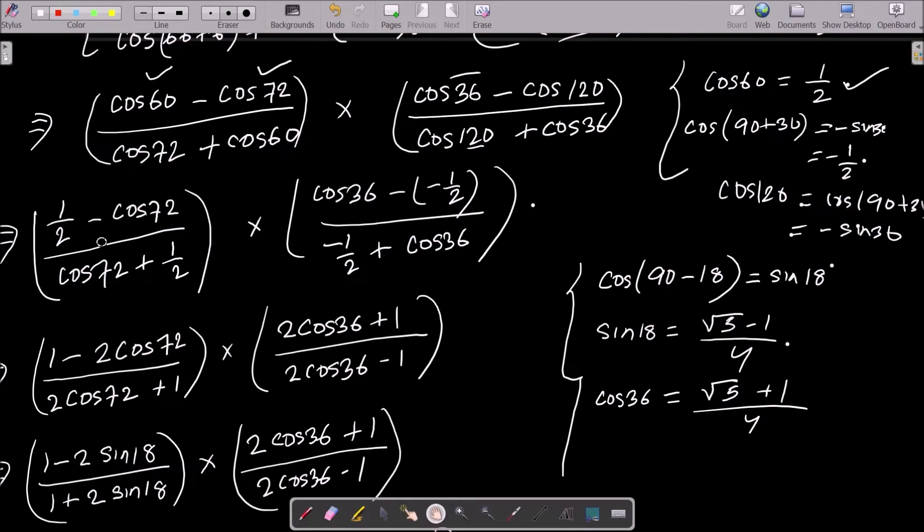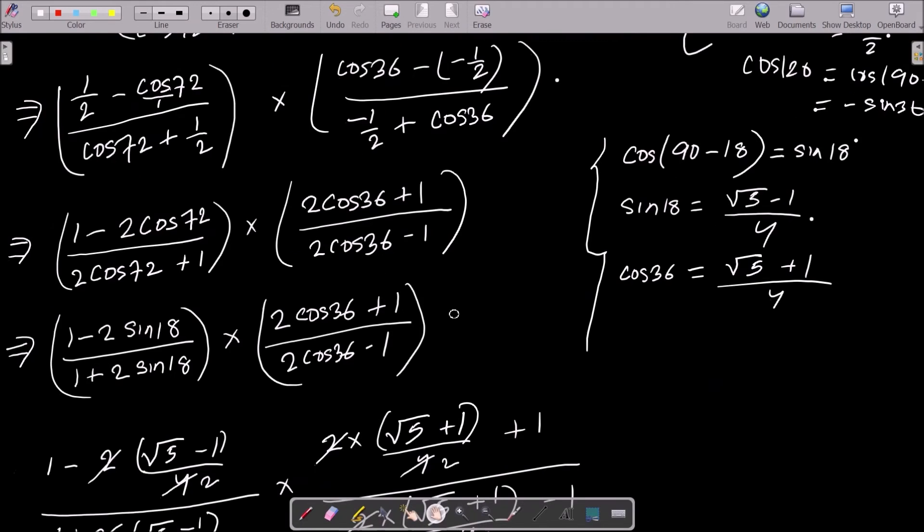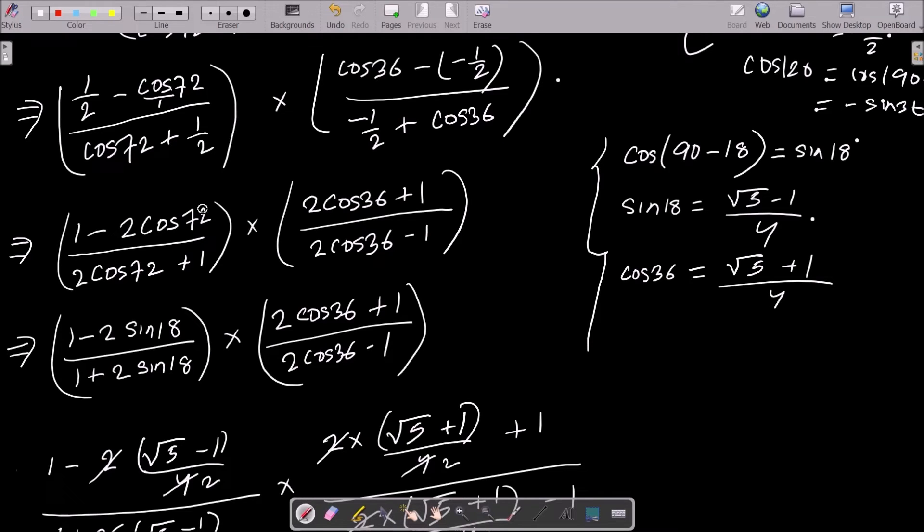Taking the LCM, we get: (−2cos72° + 1) in one part and (2cos36° + 1) and (2cos36° − 1) in another. Now convert cos72°: since 90° − 18° = 72°, and cos(90°−θ) = sinθ, we have cos72° = sin18°. No need to change cos36° as its value is known.